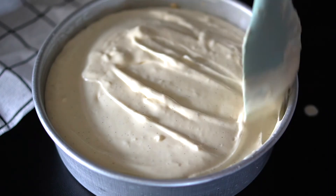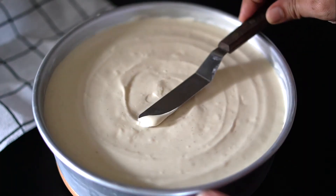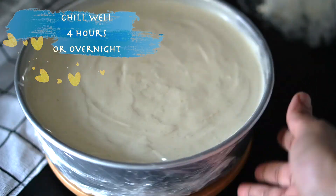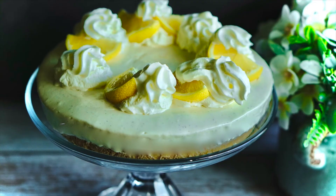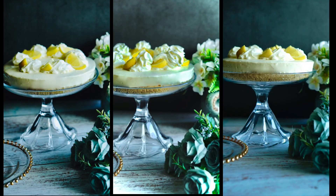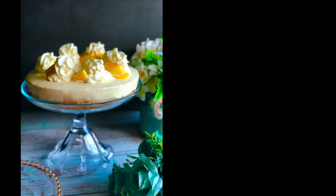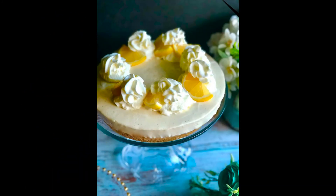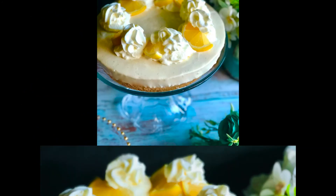Chill for four hours or overnight. Decorate as desired with berries, lemon curd, or simply lemon wedges and sweet whipped cream. Do try this definitely moorish dessert — I hope you enjoy the quick video recipe, thank you so much for watching!